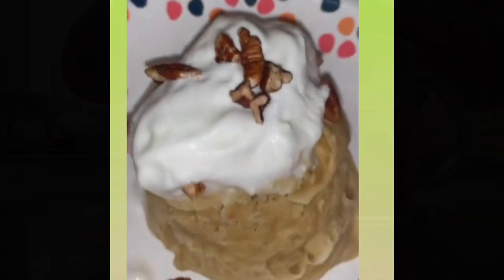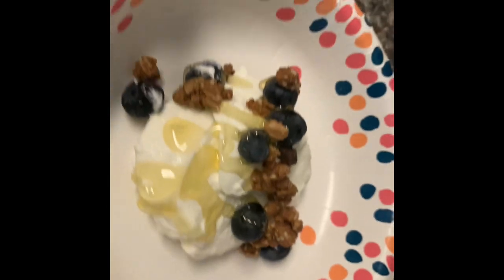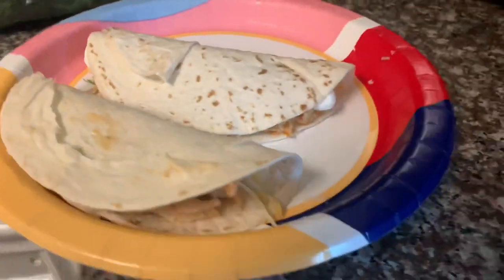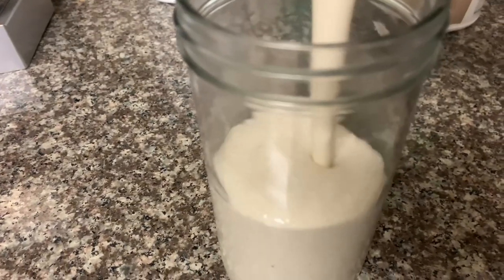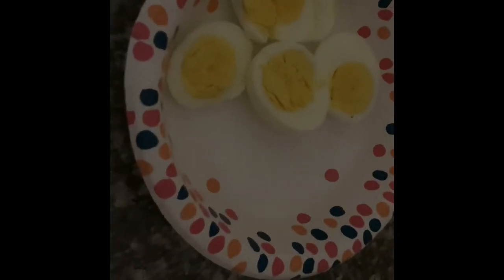Thank you guys so much for watching What I Eat in a Day. I hope you got some ideas and I hope this was helpful. If you enjoy these types of videos, please leave me a like and a comment, and go ahead and share this video with others. Be on the lookout for more videos coming soon. Love you guys.